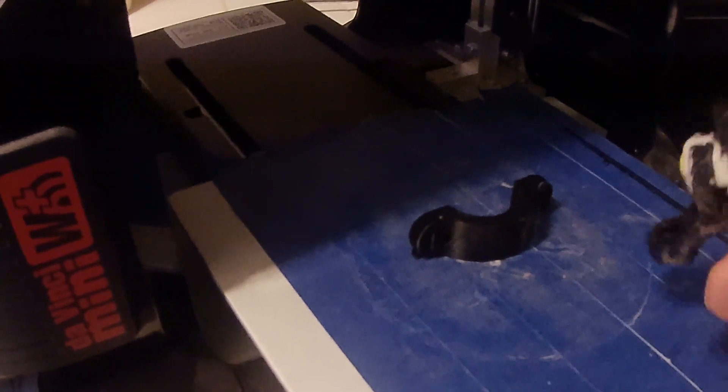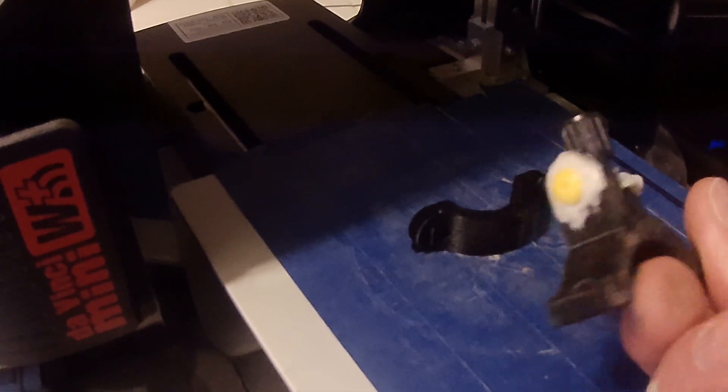Nice — the second piece just got done and here's the first one. I got it epoxied down there.